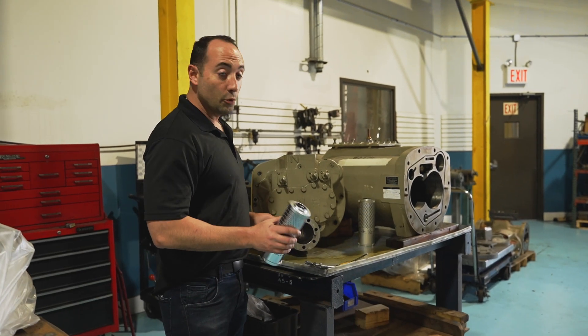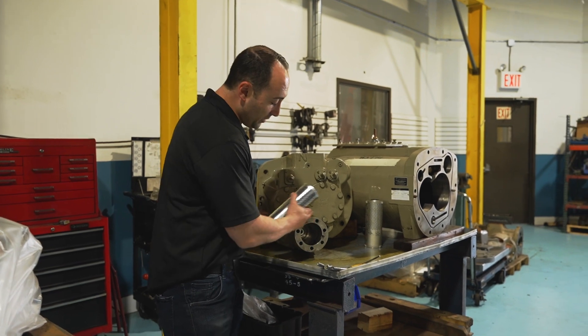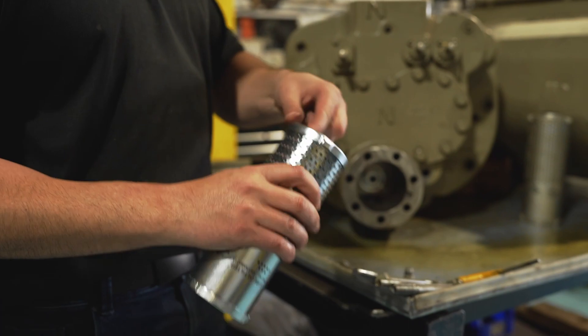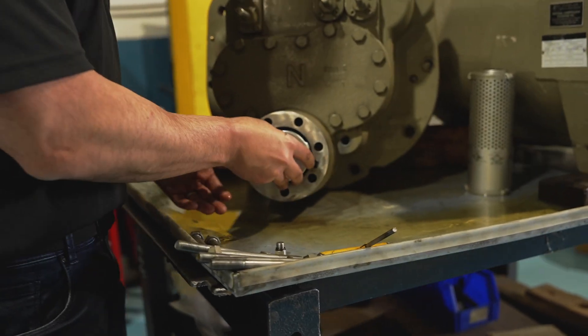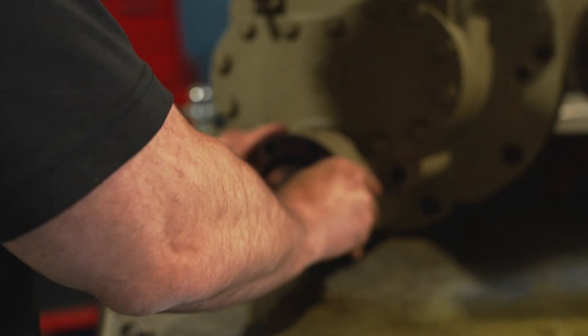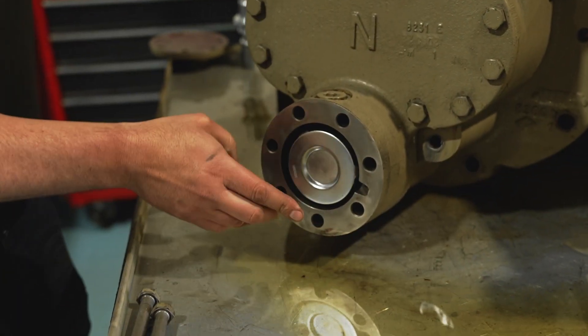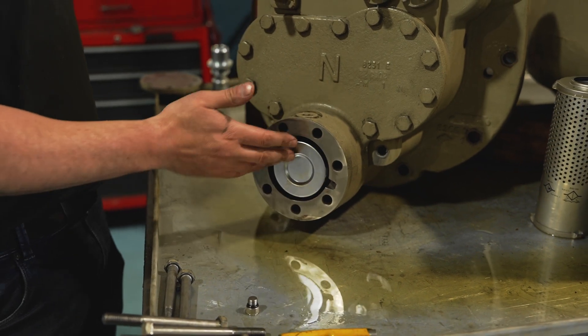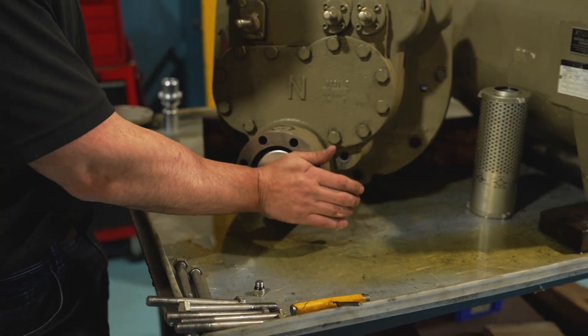Now we're ready to put the oil filter in. You can see we cleaned up the face — it's nice and free of debris. Put a light coat of oil on the o-ring as we talked about earlier. Put it in, line it up right, you'll feel that it's on there, then push in. You can see it snaps in. It's going to have to be recessed past the face — if it's sticking too far out it's not held in and could prevent it from sealing properly.